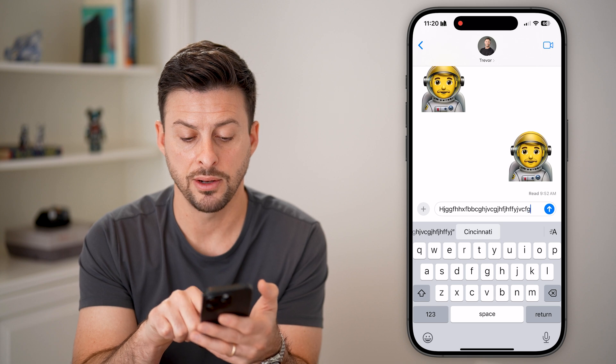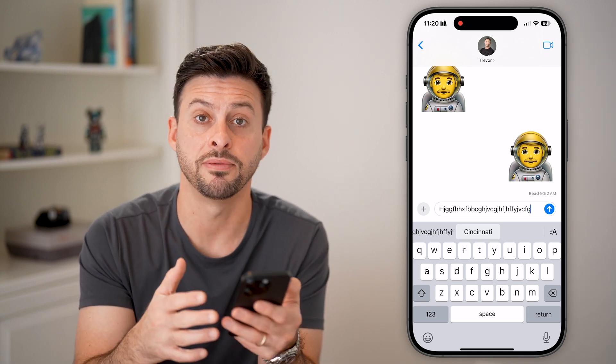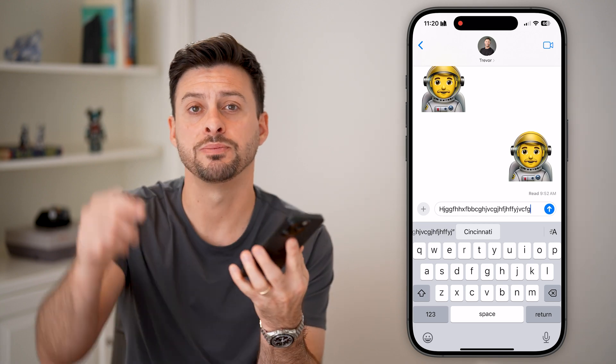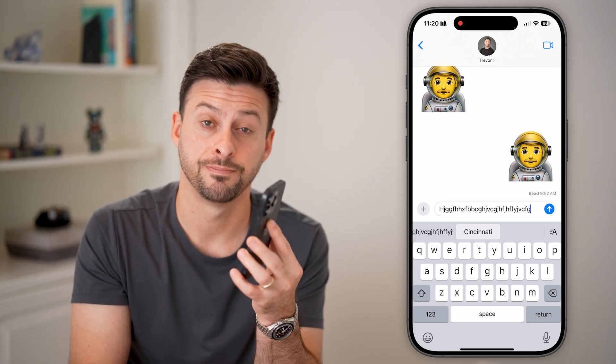Now tap on it and you'll be able to see it is a lot louder than before. It helps out if you want to hear that feedback while you're typing. I hope this helps — if it did, hit the subscribe button below and leave a comment if you have any questions. Thanks guys.